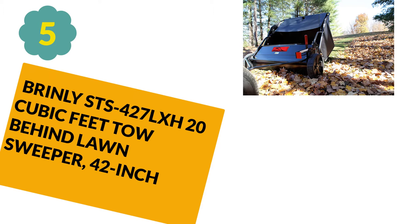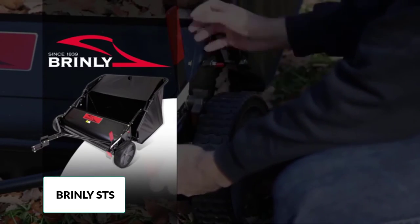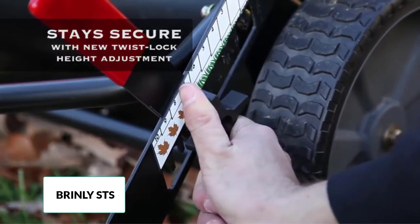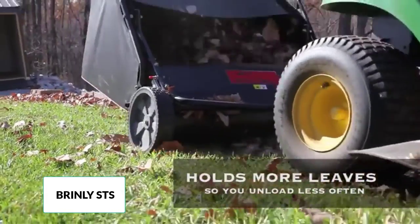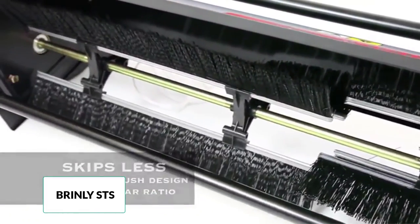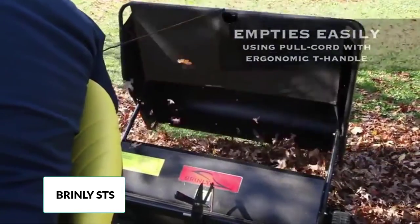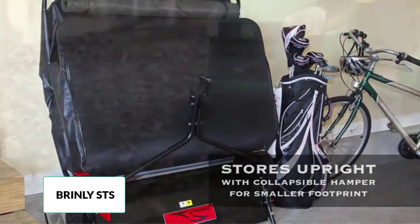At number 5: Brinley STS 427 LXH 20-cubic feet tow-behind lawn sweeper, 42-inch. This lawn sweeper from Brinley operates by being pulled along behind a lawn tractor. It features a high-capacity 20-cubic foot hamper that can be emptied from the seat of the tractor and folds down easily to a compact flat shape for better storage. The six high-velocity sweeping brushes have adjustable height to increase effectiveness of debris collection, while the 42-inch wide sweeper maximizes efficiency. Users are impressed with how it handles steep inclines and uneven ground, and the reviews are overwhelmingly positive. Some users estimate that close to 100% of lawn debris is swept up after two rounds, and many noted it even picks up wet leaves without getting clogged.